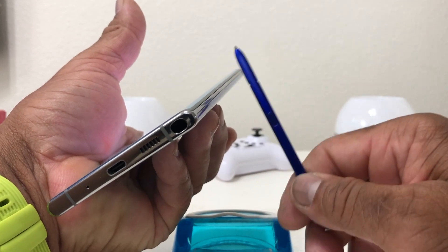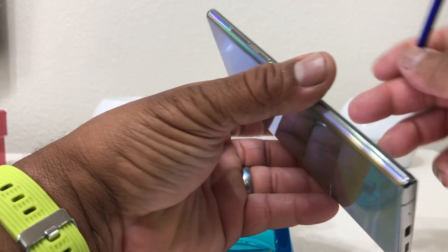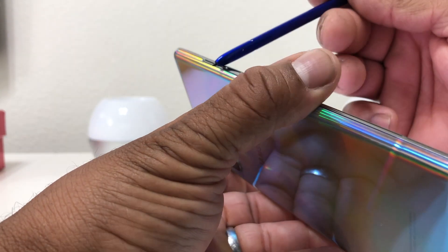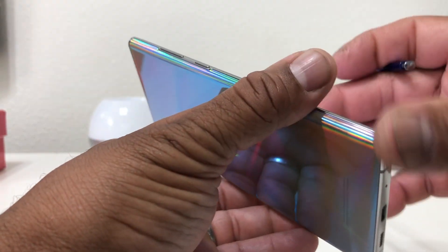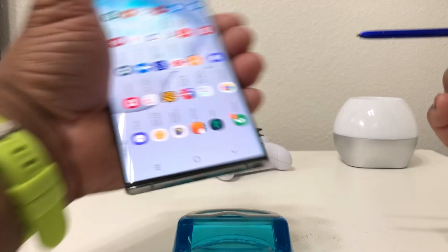As you know, the new Note 10 Plus does not have any buttons on the right-hand side — where you'd normally have the power button. The only buttons we have are on the left side: volume up and down, and what we call the side key.